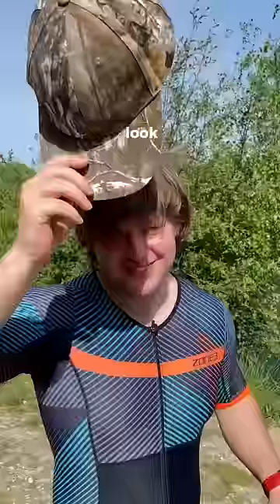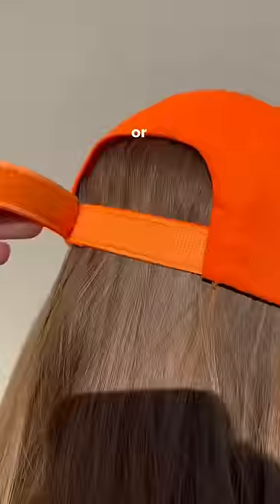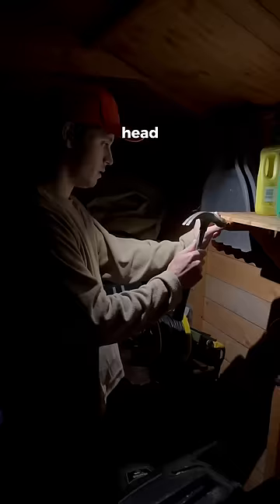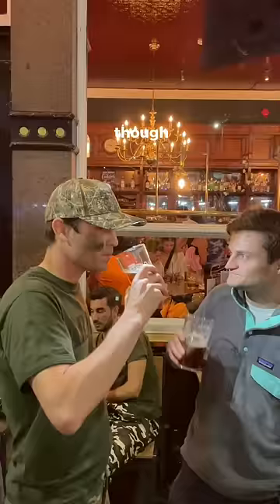These hats look normal, but why do they have these little boxes under the cap? It's nothing to do with the adjustable strap or the waterproof canvas. It's actually because when you push this button, a powerful LED is activated, which can be set to three brightness levels. And because it's mounted on your head, you can always see what you're doing. The best part though, is that the LED slides out, is fully rechargeable, and will last up to 10 hours on a single charge.